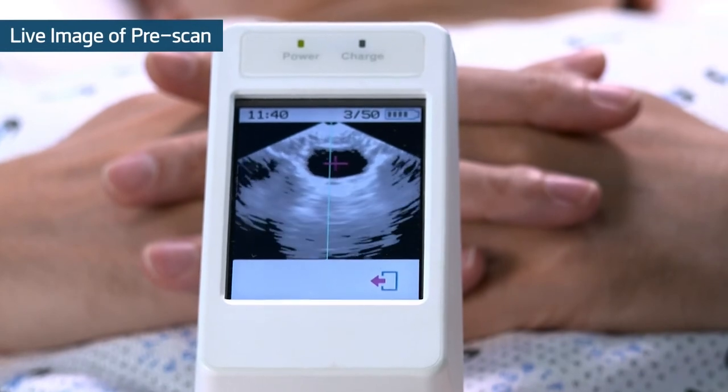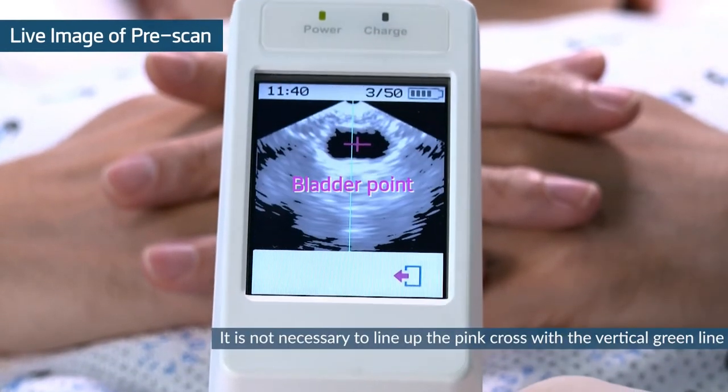During the pre-scan, the bladder point and green line will help to get an accurate measurement.